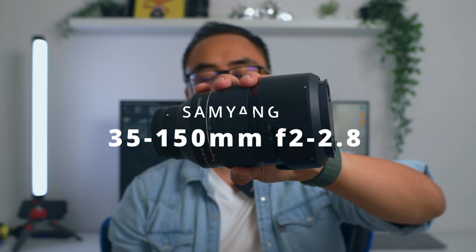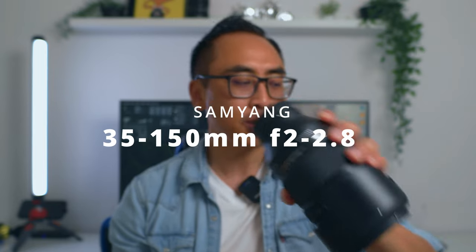What's going on guys, Gary Aman here back at it again with a new video. This video is all about this big guy here, the Samyang 35-150mm f/2-f/2.8 for your Sony mirrorless camera, and this is a very interesting lens.